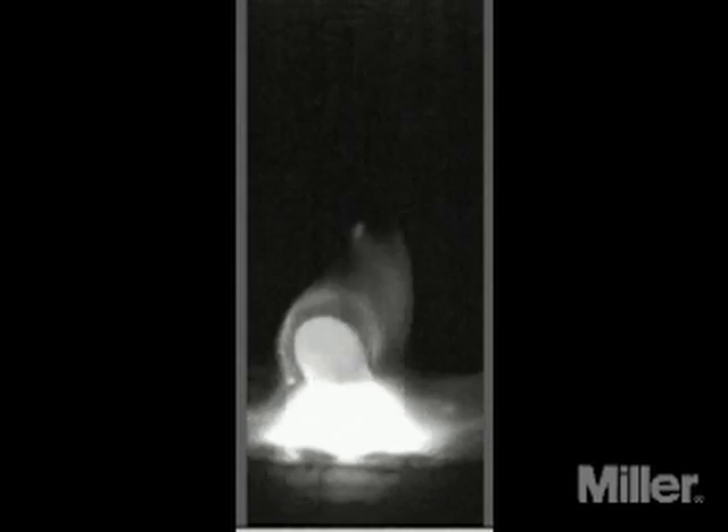Globular transfer gets its name from the large globs of weld metal that are expelled from the end of the electrode wire into the weld puddle. The globs are much larger than the droplets produced in short circuit or spray transfer and produce excessive spatter and an uneven weld. Globular transfer is considered a transition from short circuit transfer to spray transfer and usually occurs as a result of a mistake in setting voltage. It is generally regarded as undesirable.